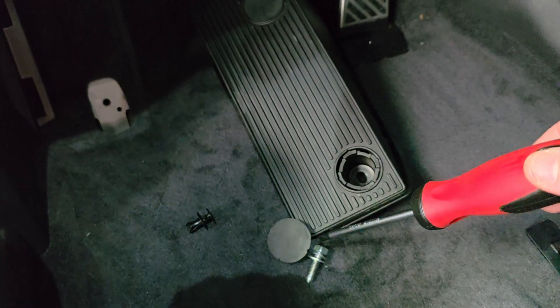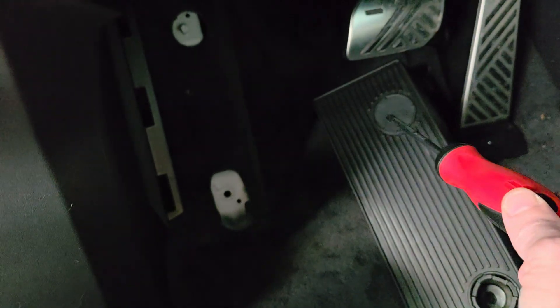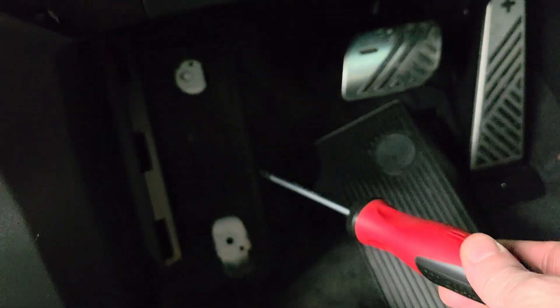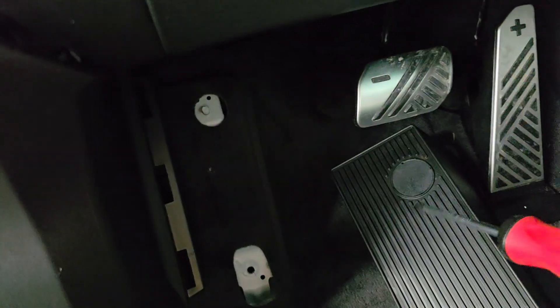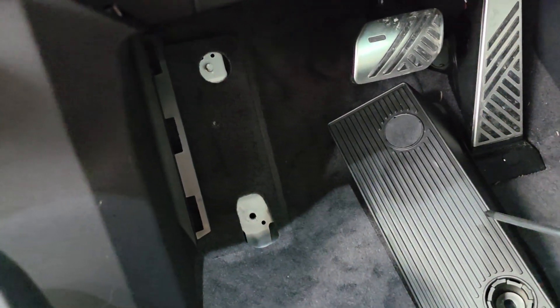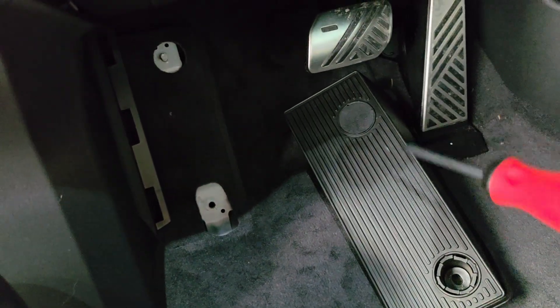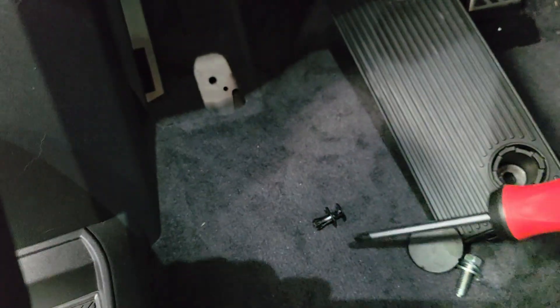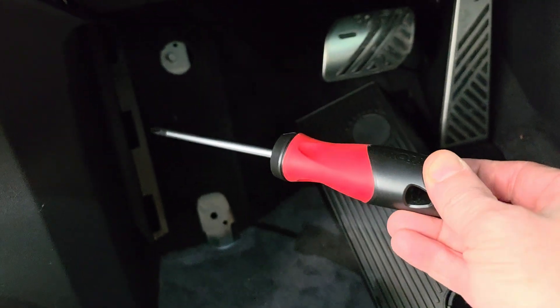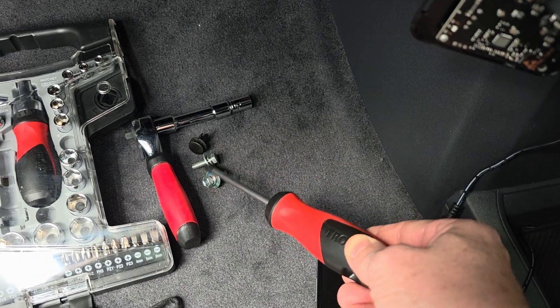The footrest is bolted in at the bottom with a 12mm bolt in a hole covered by a cap. The top just slides over a post. That post stops you from pulling everything forward. So first, pull all your mats out and then remove the footrest. Once you've done that, there's a small clip on the side — just a normal clip you pull out — and do the same on the other side.